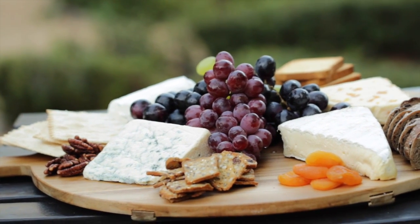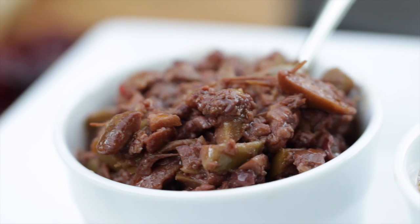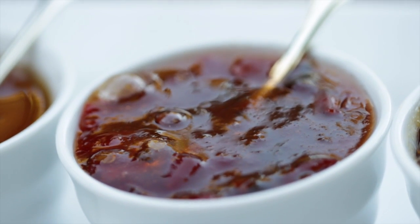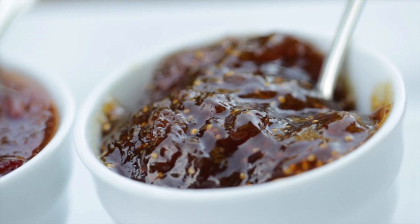Now you could stop here and you would have a very lovely cheese board. But if you wanted to kick it up one notch, you could also offer a selection of spreads. Some of my go-to favorites are some olive tapenade for something salty, some honey for something sweet, and some pepper jelly for a little bit of kick. If you've never had pepper jelly before, it's really delicious especially paired with cheese — it's basically jam made from a selection of red peppers, green peppers, and spicy peppers. And lastly, a little bit of fig jam. I love fig jam because it can go sweet or savory — it's the perfect thing to serve with cheese.